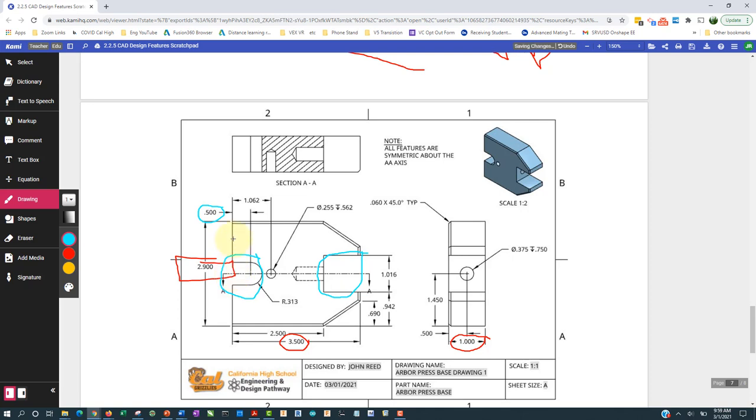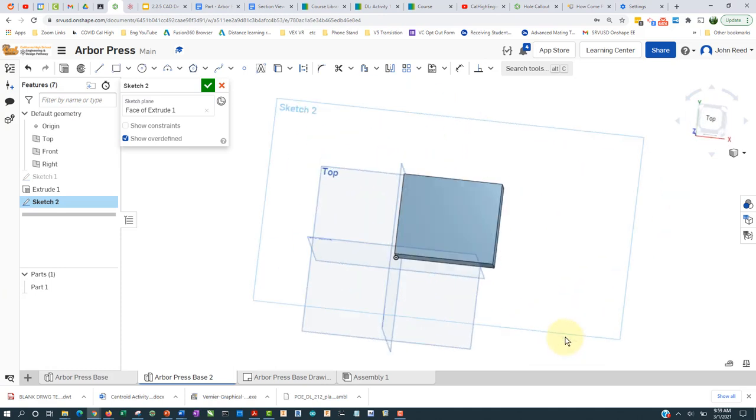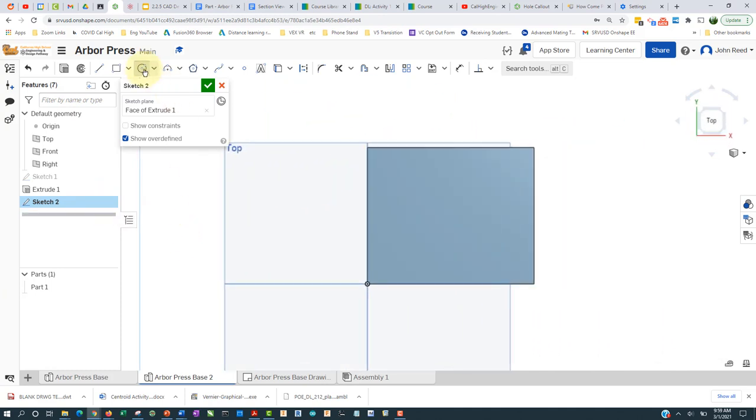All features are symmetric about the A-A axis, so I'm going to make this circle with a diameter of twice 3.3, and 0.5 inches from this side, right in the middle. I'll place a sketch on the top, right-click view normal to, zoom up, place a circle, and wait until the center snaps so I have a geometric constraint. I'll pull out the radius to 2 times 0.313.